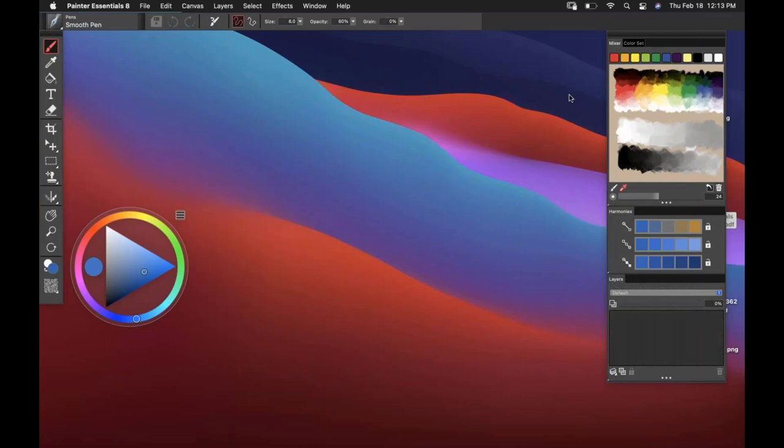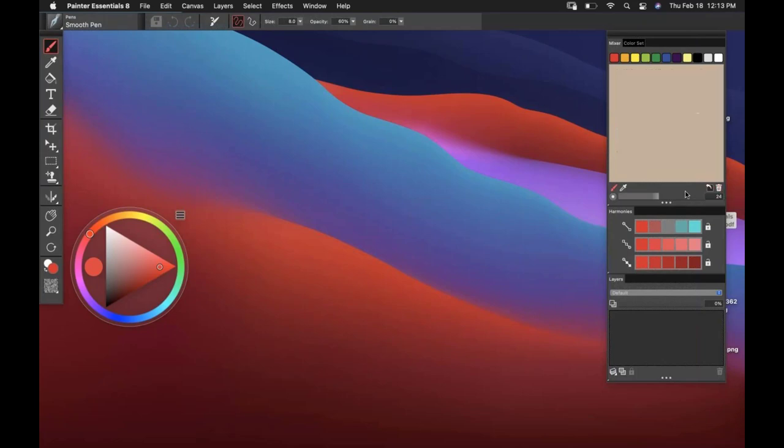In the mixer, this comes in very handy if you like a traditional paint mixing workflow. If I want to come over to the color wheel and mix up a color, I can bring that over to the mixer pad. You can select the colors up on top and drop those on the mixer pad. If you wanted to delete what is there and start from scratch, you can do that. As I'm adding content, I could also increase my brush size if I wanted to add more paint onto the mixer pad.